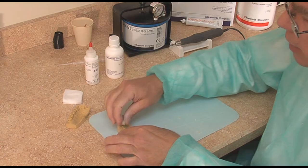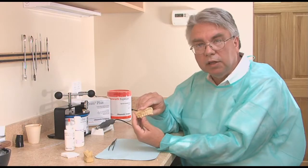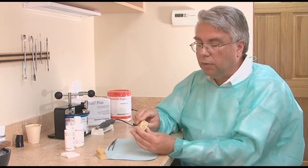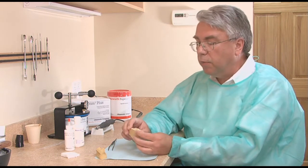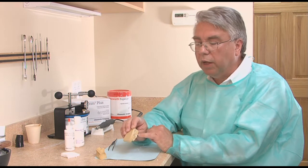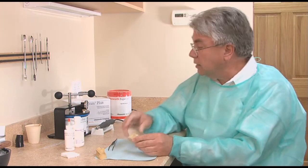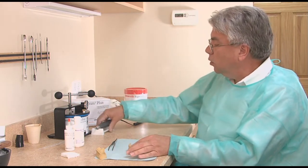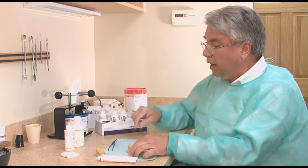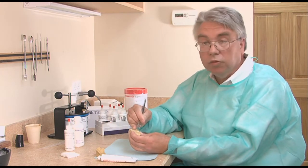Using Trim Plus, generally everything blends in pretty well anatomically because you duplicated the tooth before it was prepared. However, sometimes the colors may be a little different. I've had patients with either some tetracycline staining or their other teeth may have some hypoplasia due to orthodontic work, and they don't want me to cover that up with composite.